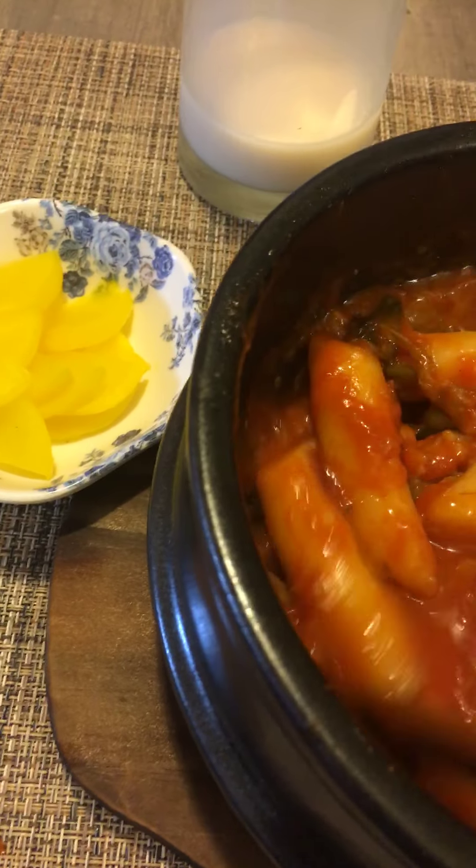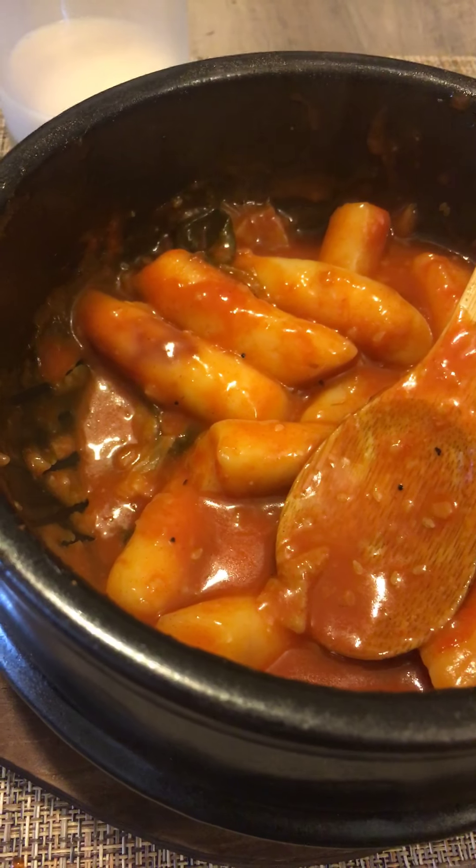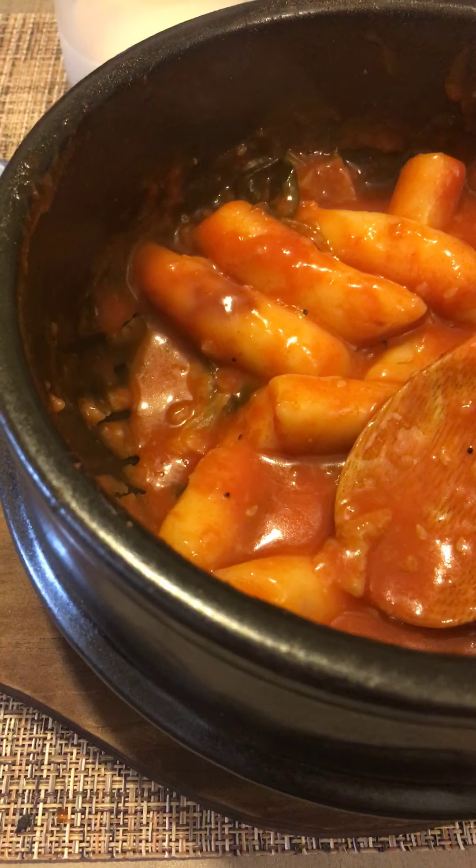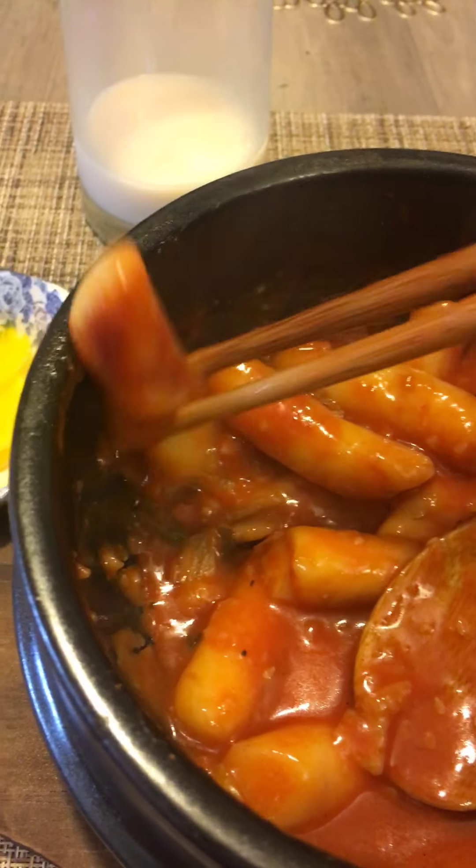It's hot! Soy milk. Still hot — wow, this stone stays hot for so long. Pickled radish, the yellow one.